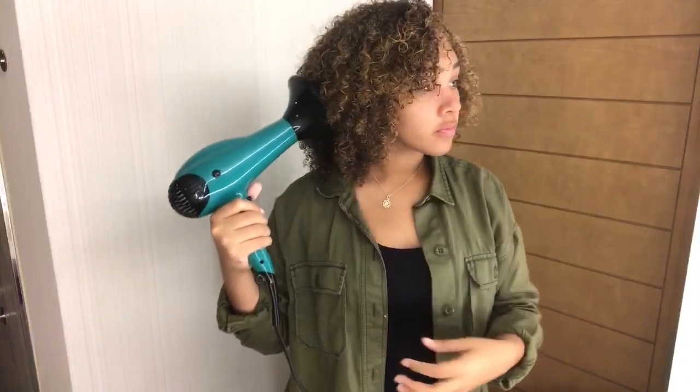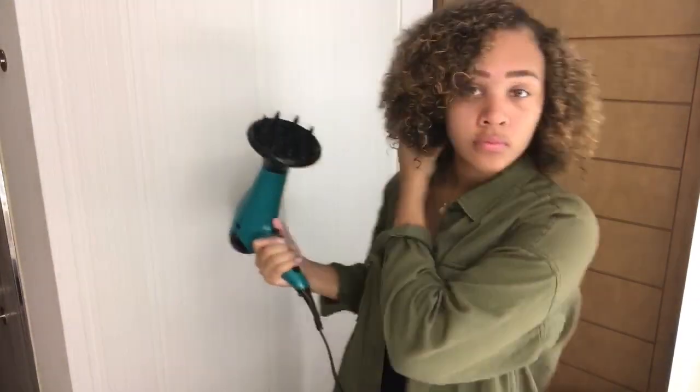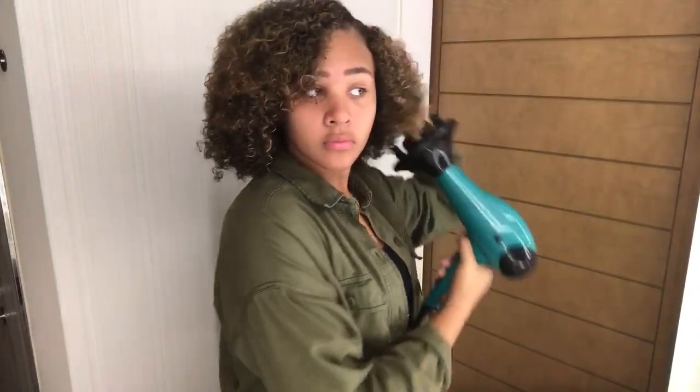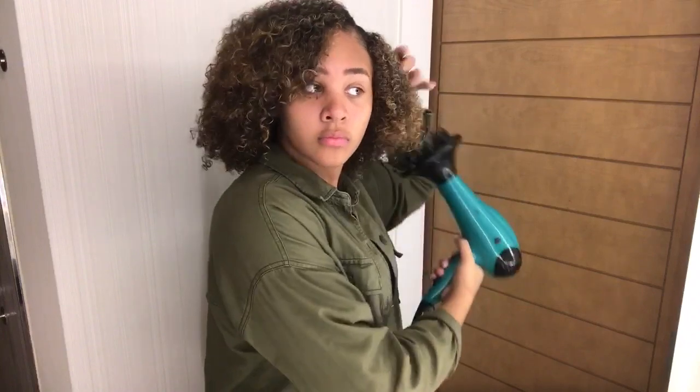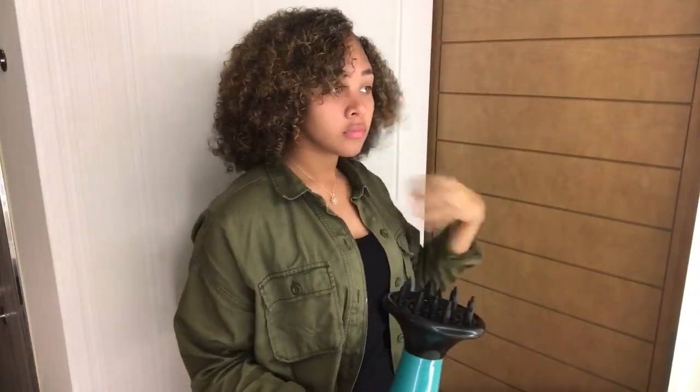I brush that Eco Styler only in the front — I don't brush any other part of my hair, just the little section where I put the gel. Then I diffuse one more time because my hair isn't as dry as I hoped, but I had to leave, so I'm just trying to get it to stay. If I get my hair too wet again it just won't look right — it's so easy to mess up my hair.